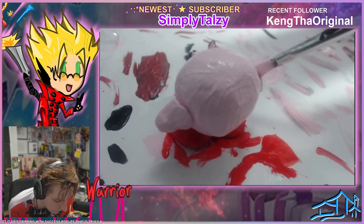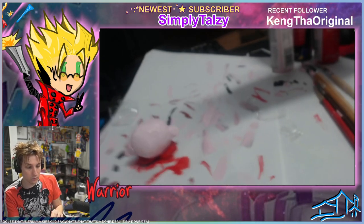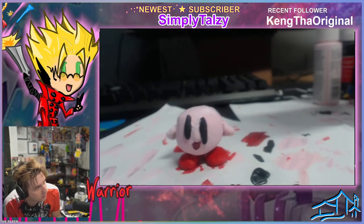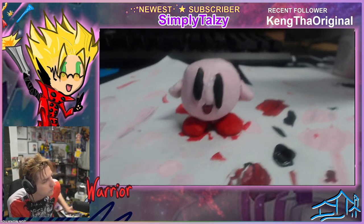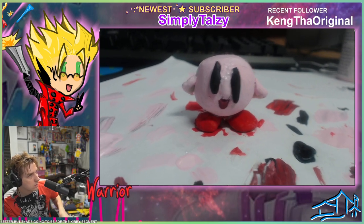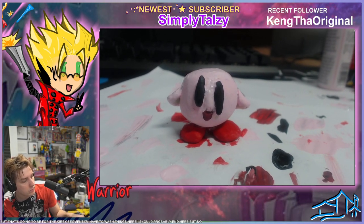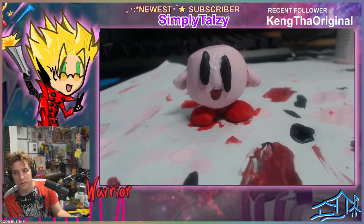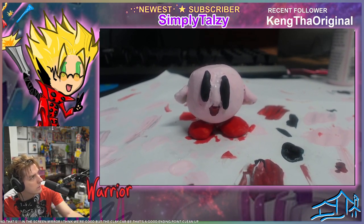That is truly a Kirby I'd say — that's done, that's a done deal. I will not take it off the paper. I'll wait till it completely dries before I do anything else. That is not bad — not too bad, could be better. That's going to be it for the Kirby segment. I think we're good with the clay Kirby — that's a good ending point. Clean up.